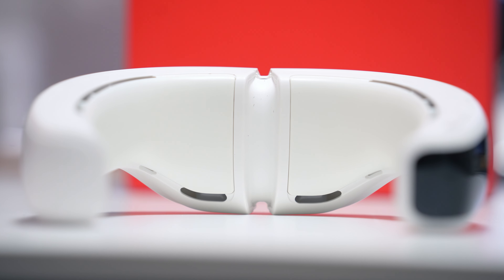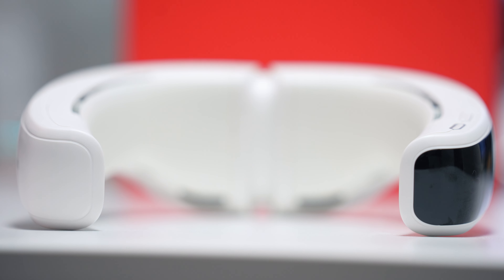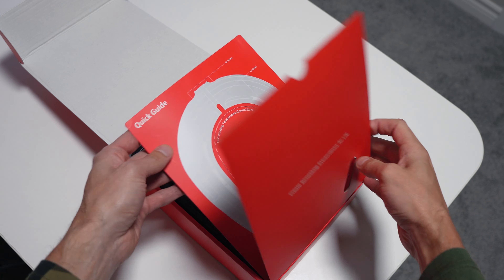Hey guys, today I have something cool to share with you. Literally. Disclaimer — this video was sponsored by these guys. They sent me this device, but all opinions are my own. We are diving into the world of wearable air conditioning with the Renvu AC Lite neck cooler. Did you know that this kind of thing even exists? If you ever struggle with the summer heat, you're going to want to stick around for this one.